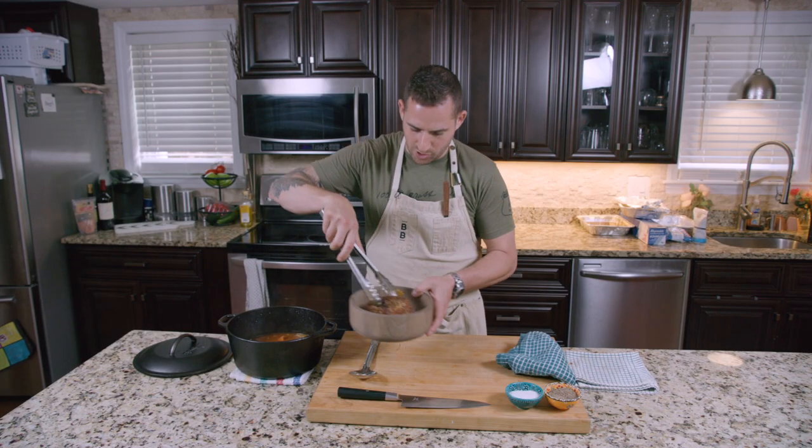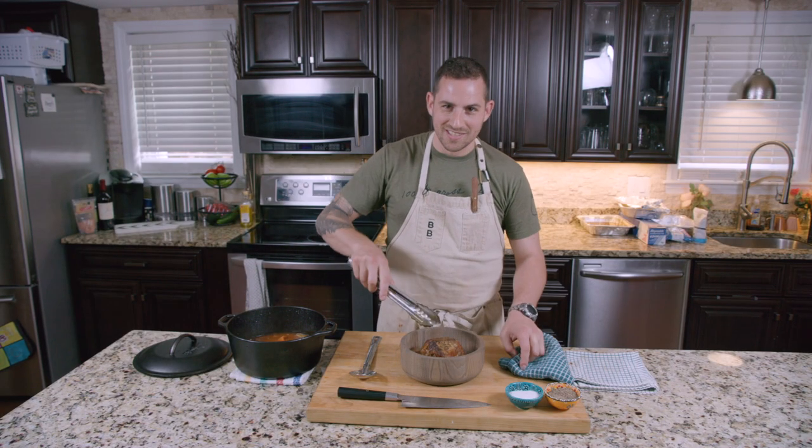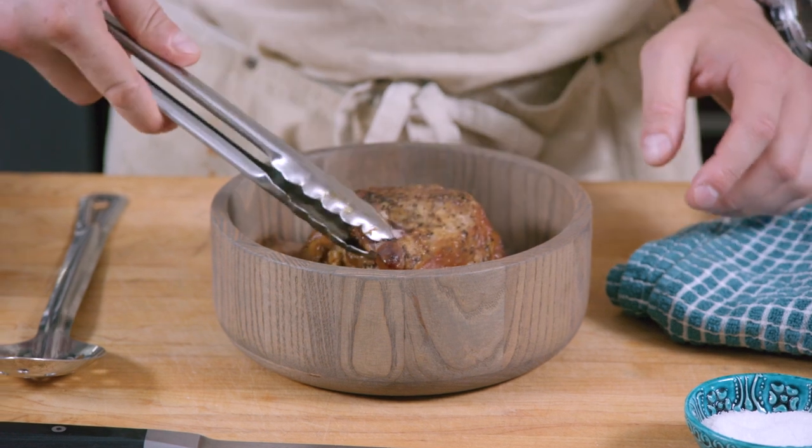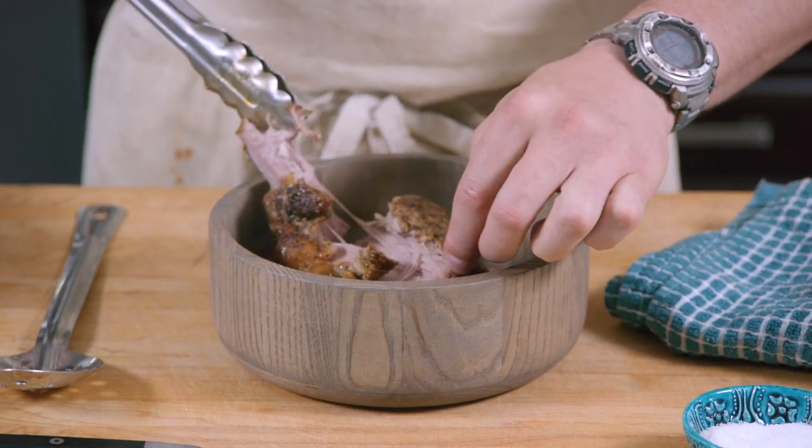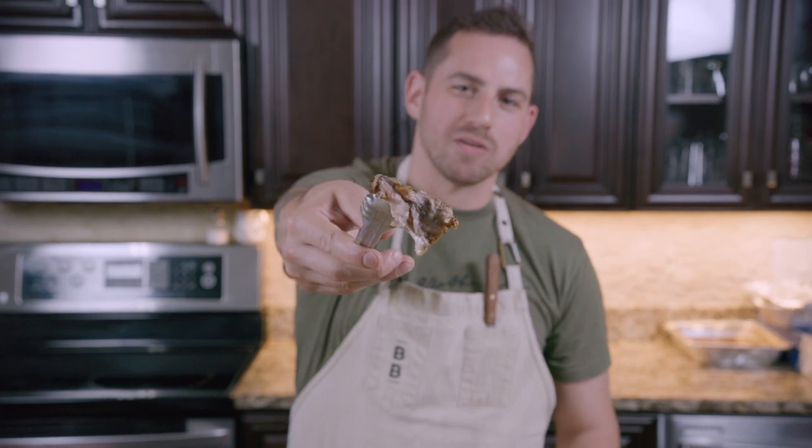It's a really nice looking pork butt. What we're looking for is fall-apart tender. Look at that — opens right up. So let's give it a taste. So good. My mom and Jenny tell me not to talk with my mouth full, but this is just too good.